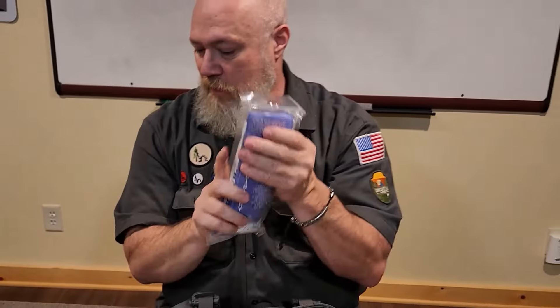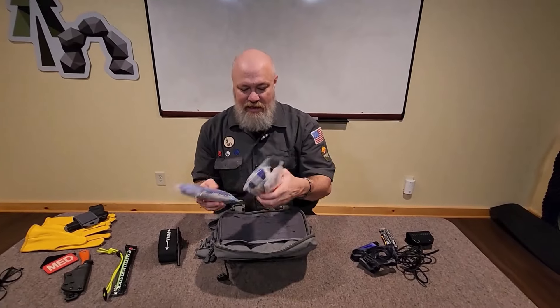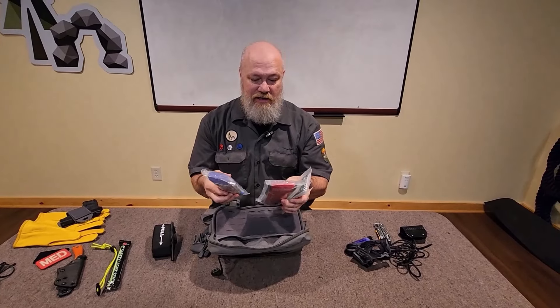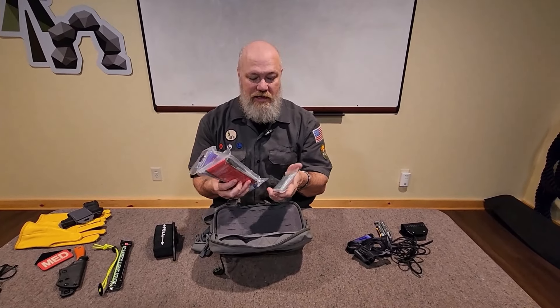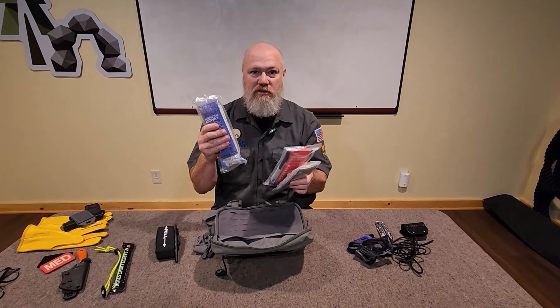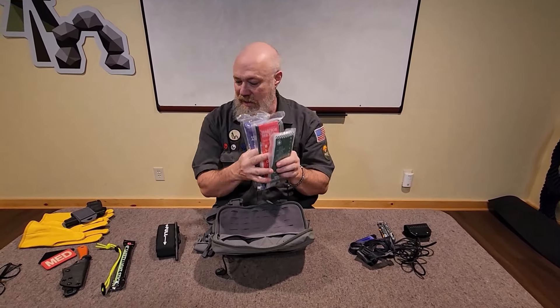I really recommend these SOAR Rescue med mags — they're heavy-duty, they last a long time and take a lot of abuse. When you're out camping, in the backcountry, in the forest, these things get tossed from bag to bag and they last. Everything you need is in there and really well packaged.